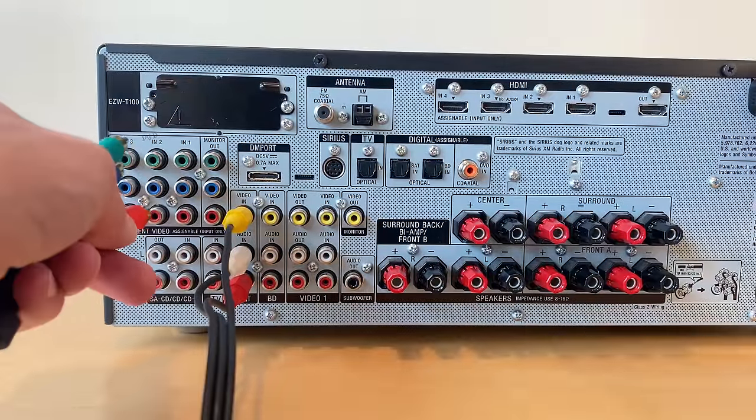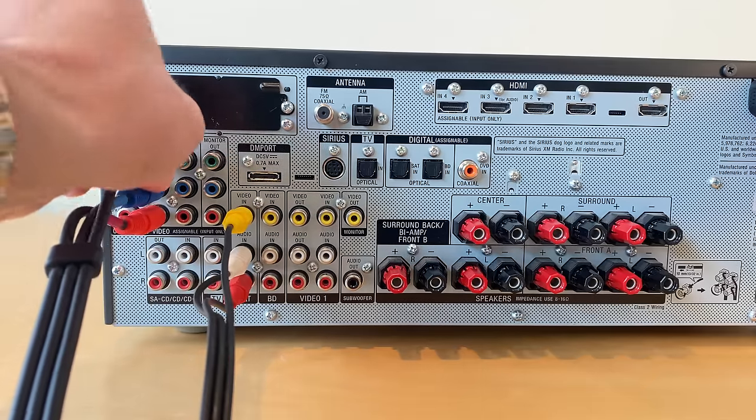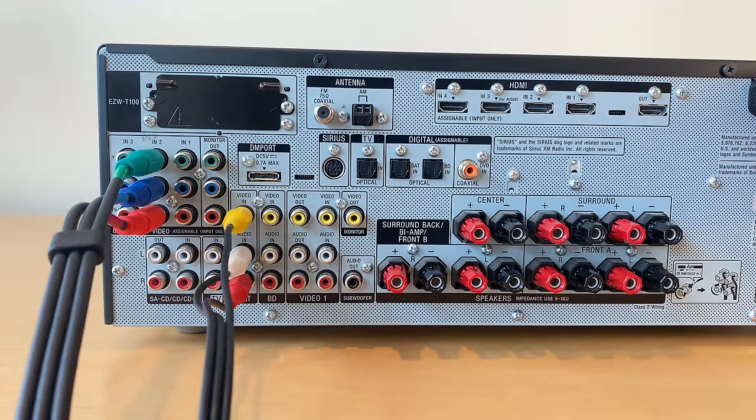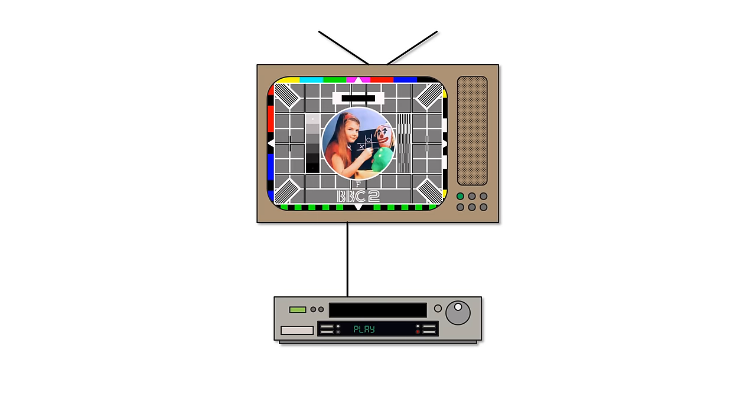From day one it supported both composite and component video. Component video was much higher quality, splitting out the three colour parts of the signal, and much higher quality than most customers were used to in a day when you were lucky to have a 30-inch TV. SCART also included control wires that allowed remote devices like the VCR to power on the TV from standby. It would also automatically switch the audio-video output to the correct channel. So for example, if a user inserted a pre-recorded videocassette, the VCR could power on the TV and start playing the content with the TV on the correct channel — a great thing for people who struggle changing TV inputs, a problem that remains to this day.